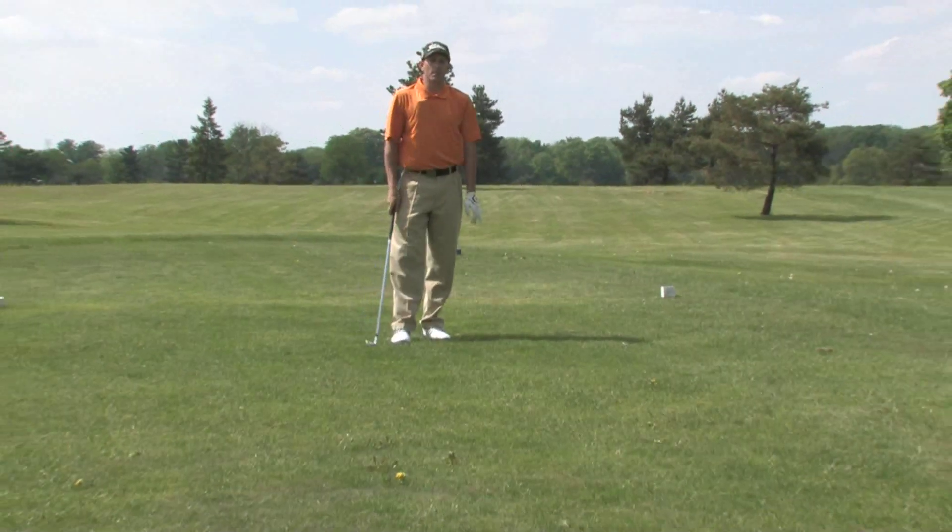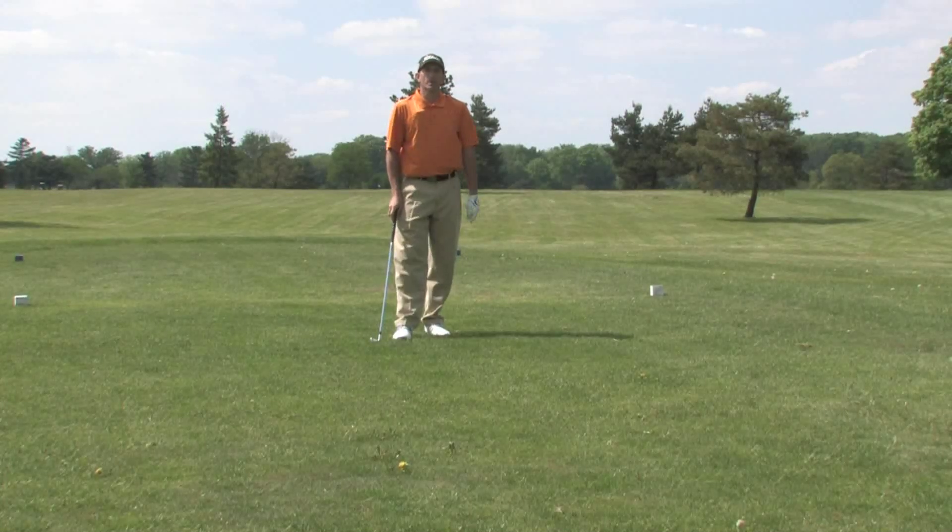For those of you that come over the top or have a tendency to slice, try this drill. It'll really help.